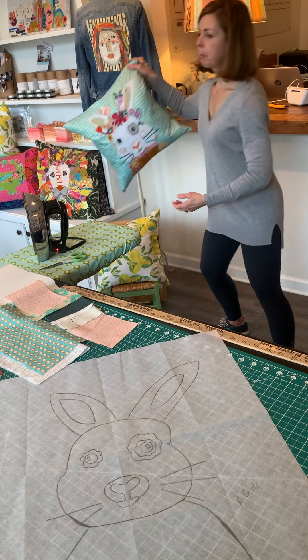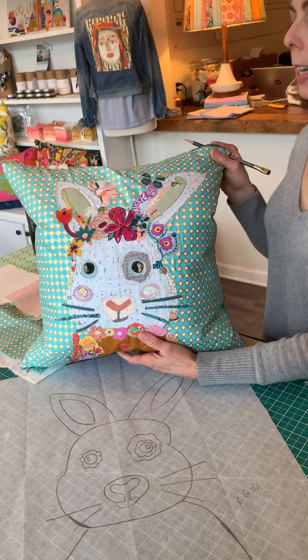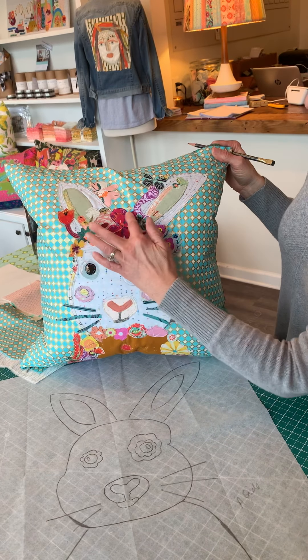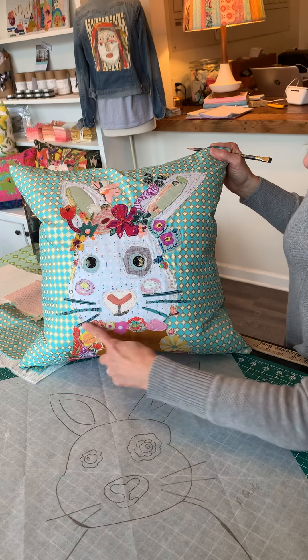Also in your kit you're going to have a stack of florals. These florals are going to be what you use for all the decorations and embellishments on your bunny — that'll be the last part you come to. These are the florals that we cut out, added as just the decoration.